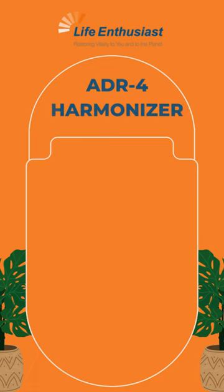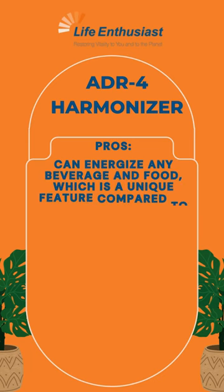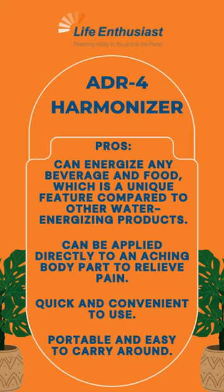Here are the pros and cons of the ADR-4 Harmonizer. Pros: Can energize any beverage and food, which is a unique feature compared to other water-energizing products. Can be applied directly to an aching body part to relieve pain. Quick and convenient to use. Portable and easy to carry around.